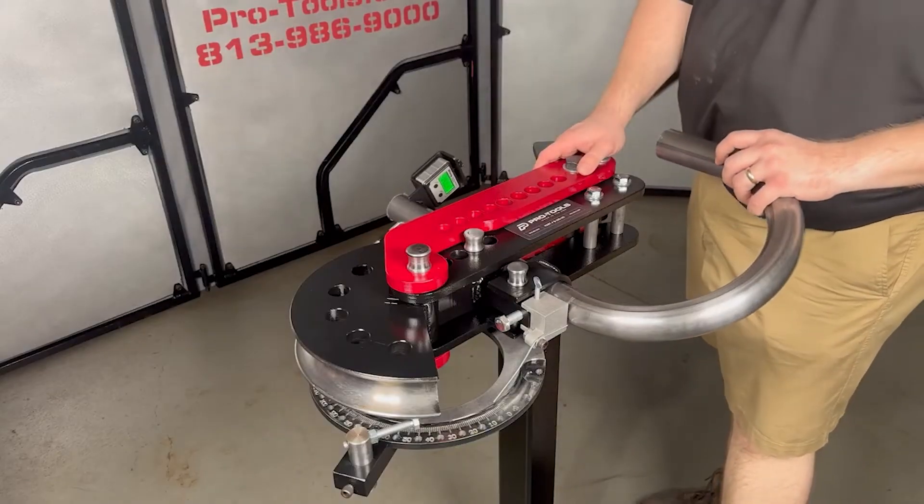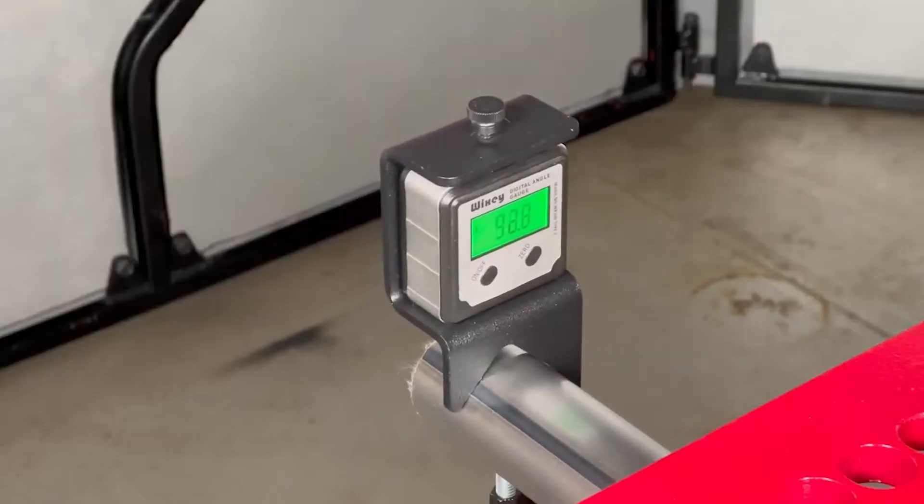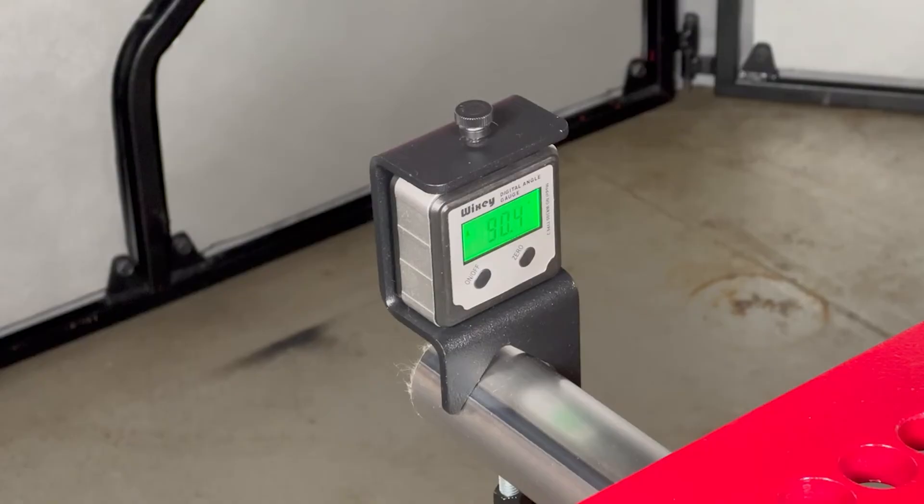Second is a tube rotation gauge. When making multiple bends in a single part, the tube rotation gauge helps ensure that bends stay on the same plane or accurately measures part rotation when making off-plane bends.